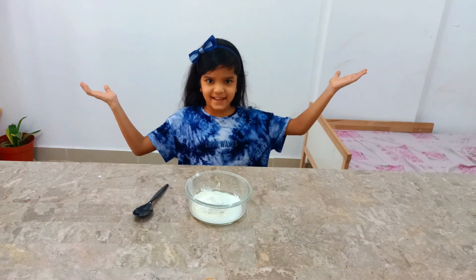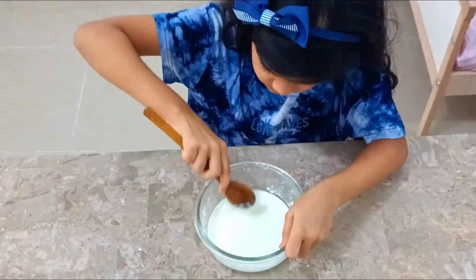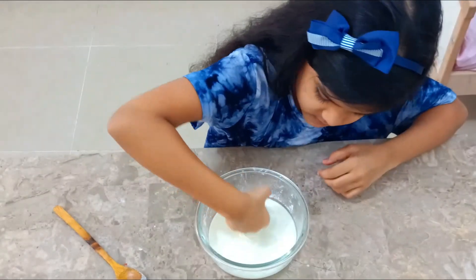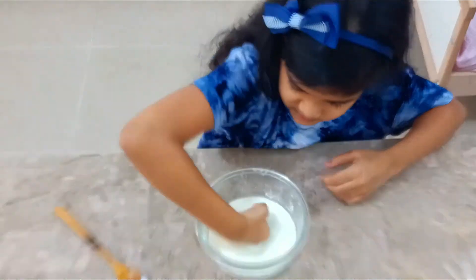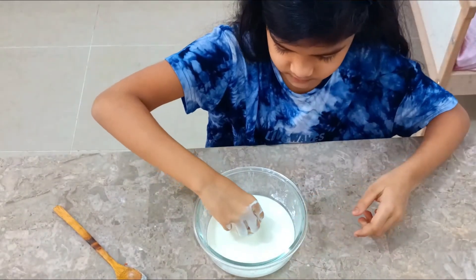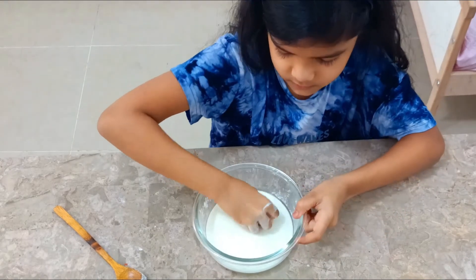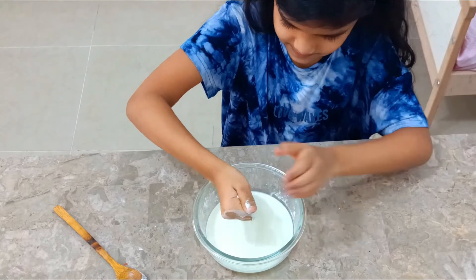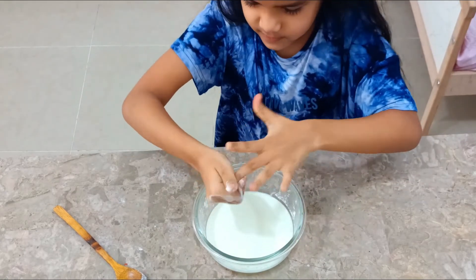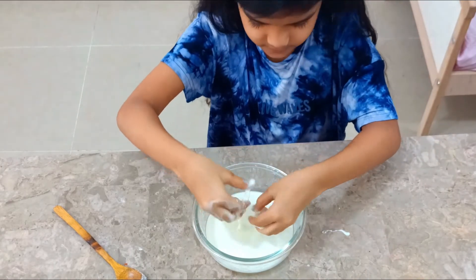Now let's mix it. When you push or apply force to it, it acts like a solid. But when you let it flow, it acts like a liquid.